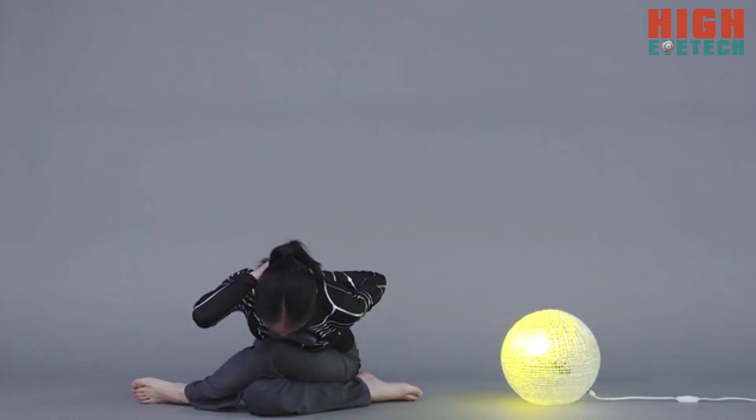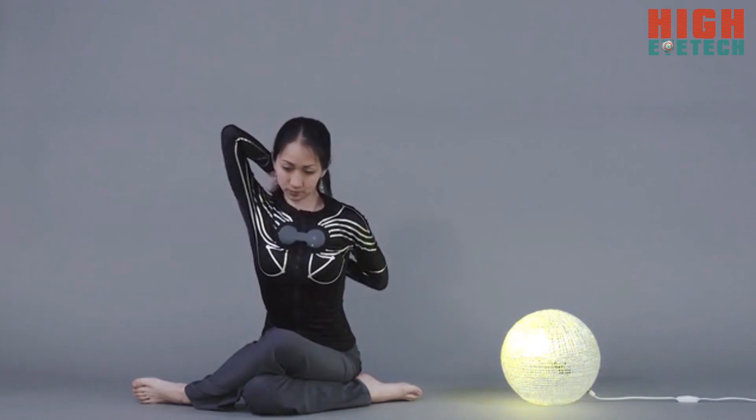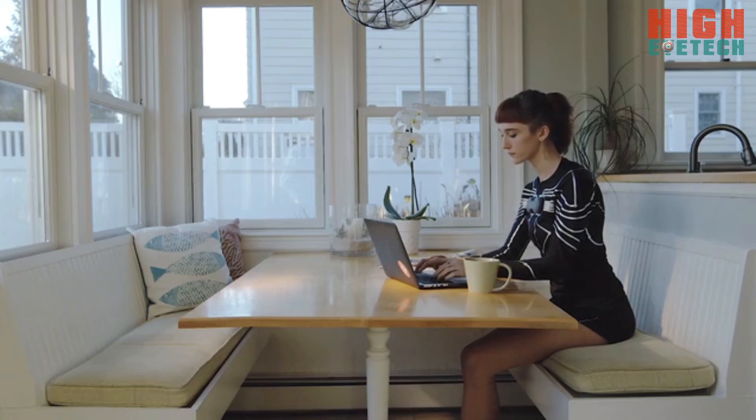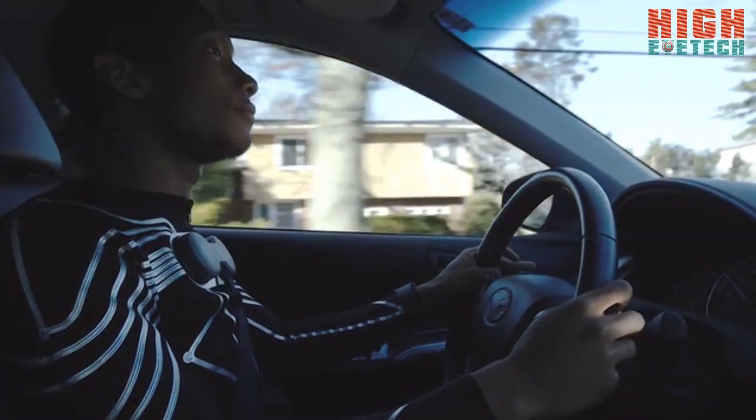You can also connect with various IoT devices. For instance, you can control light with your E-Skin. Imagine what you can create using human motion data. This is the future.